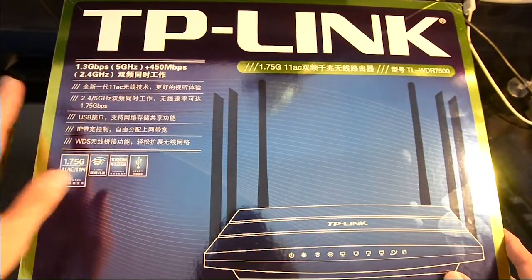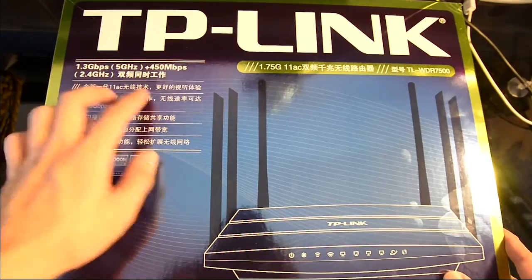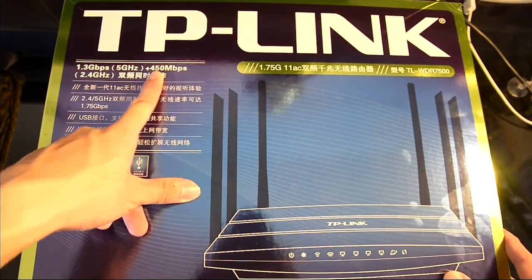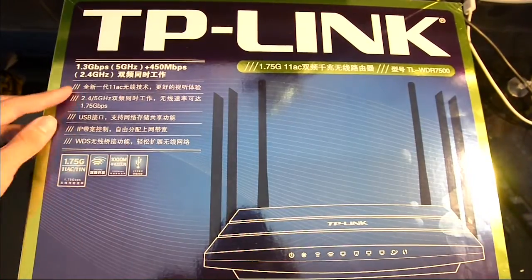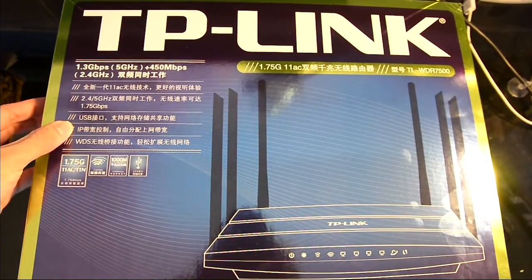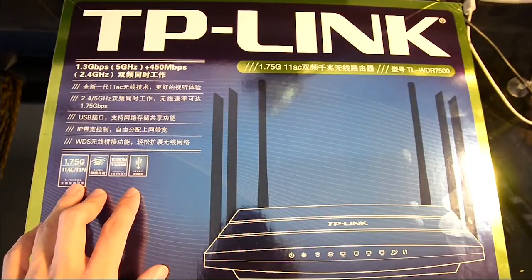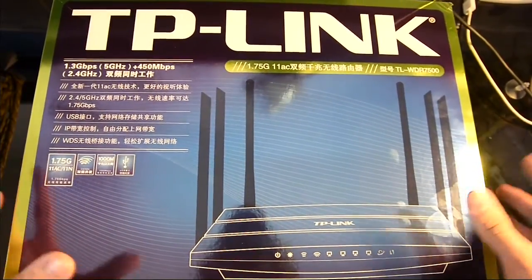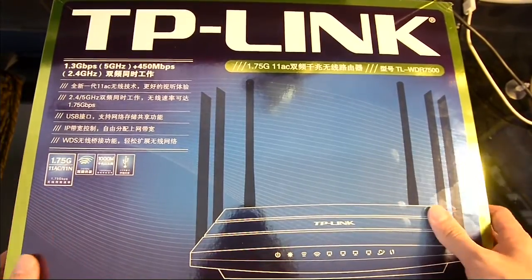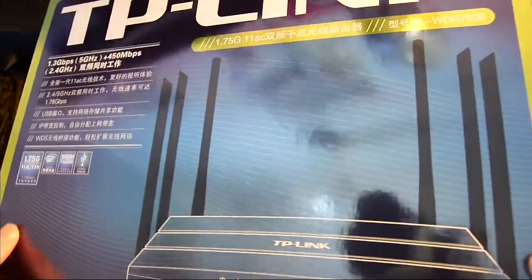Asus has announced a faster one, but we have yet to see it out in the market yet. The other spec is 450 Mbps and that is for the 2.4 GHz wireless speed. We also have a USB port, some IP control management, pretty standard. Some logos here explain some of their features. Let's just take a look around the box — there's nothing much.